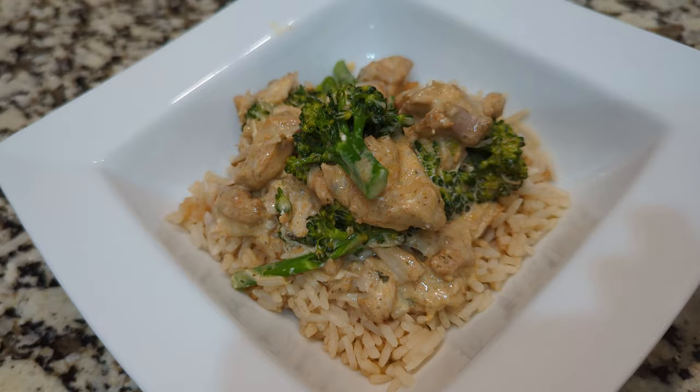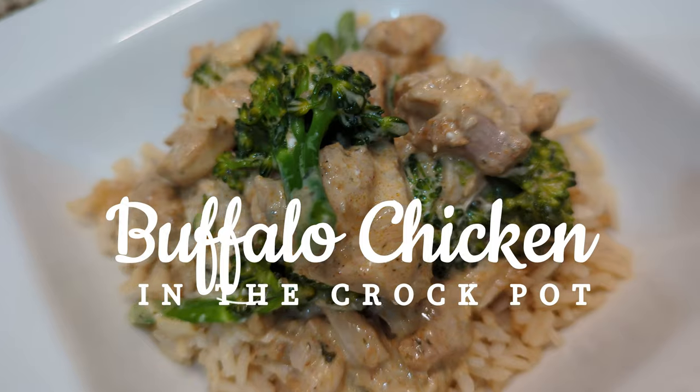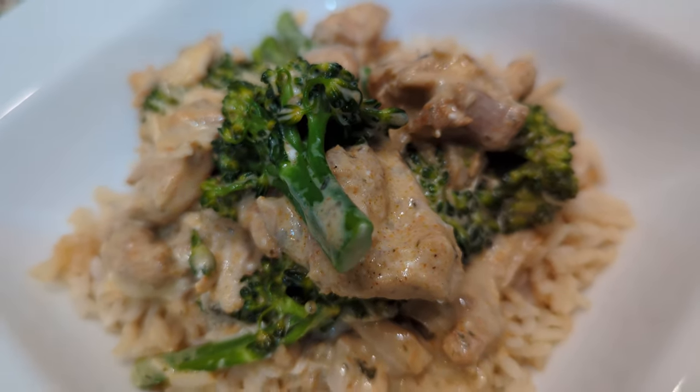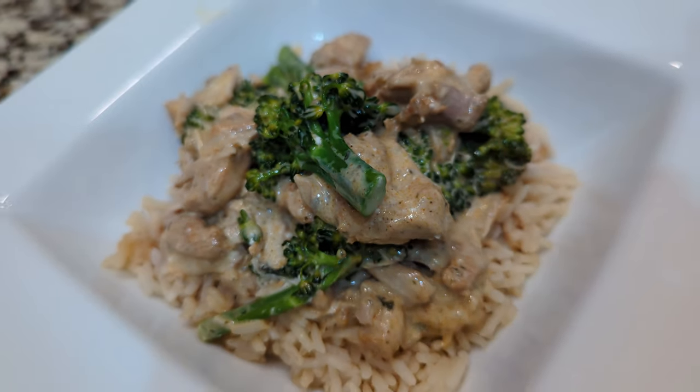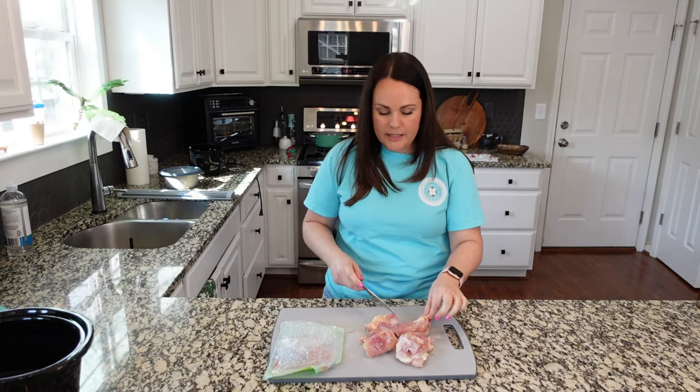We are going to make a crock pot buffalo chicken. When we are doing chicken in the crock pot, I definitely prefer chicken thighs. I think that they cook up a lot nicer than chicken breasts and they don't get dried out quite as easily.